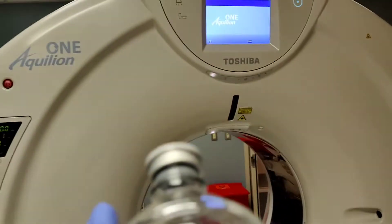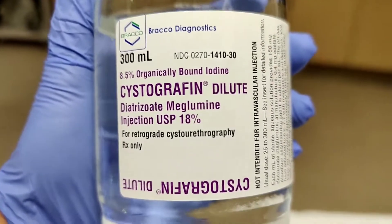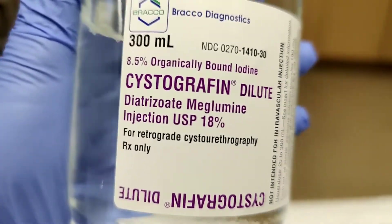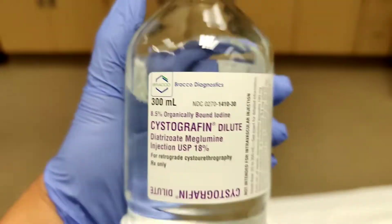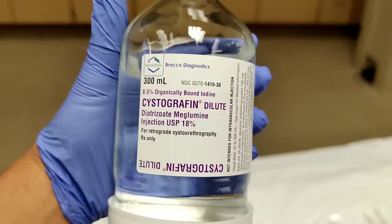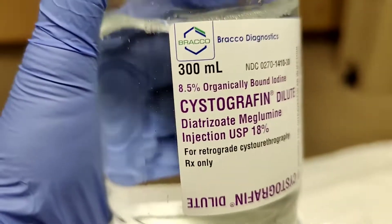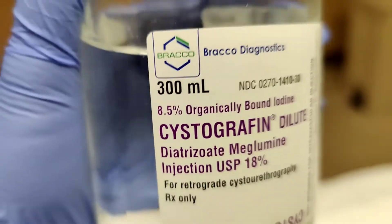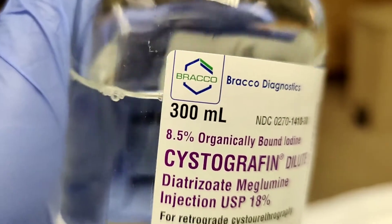We're in CT and sometimes we get an order with abdomen and pelvis but they want it for a cystogram, so we have to use this contrast — cystographic contrast — and you have to dilute it. This is a big bottle, 300 milliliters, but you only need a portion of it per this protocol. Every facility is different, so this is how we do it here.